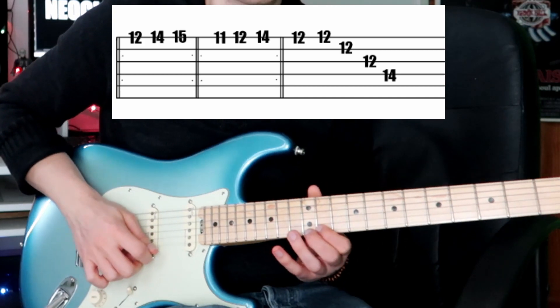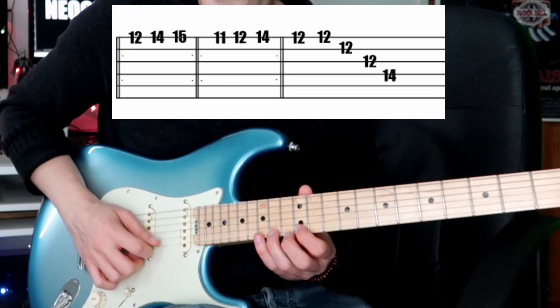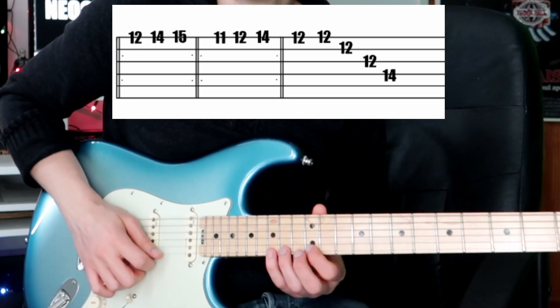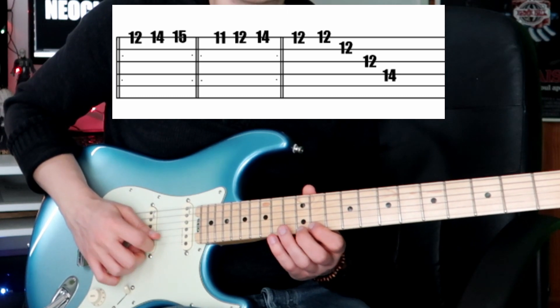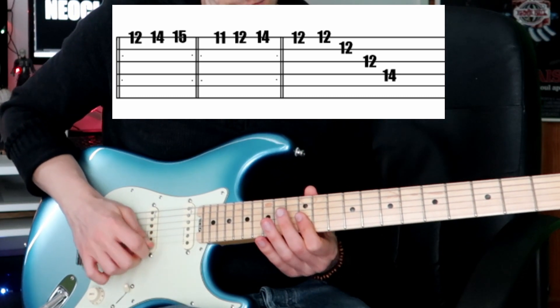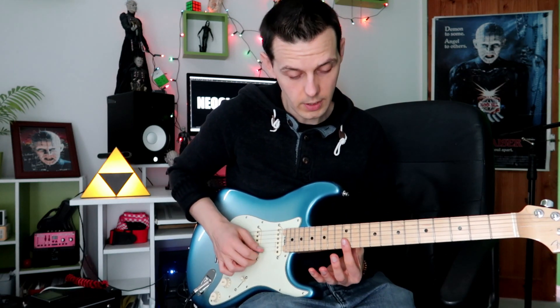You want to be going: four, five, six, one, two, three, four, five, six — keeping that grouping of six consistent throughout. I descend down an E minor chord there, going E, B, G, E.